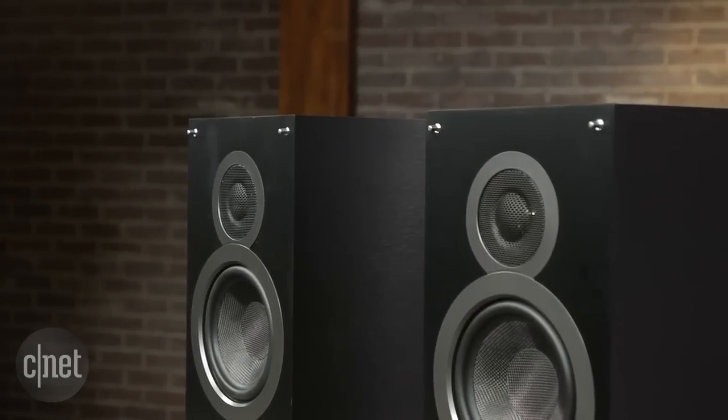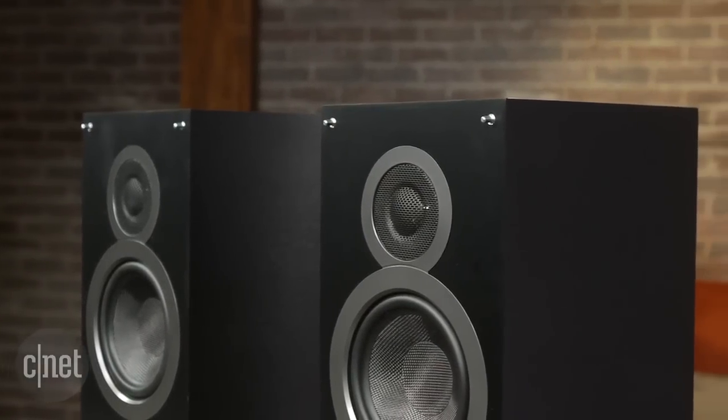Whether you use them as the basis for a home cinema or a stereo music system, the Elac B6 is now the best speaker set under $300.